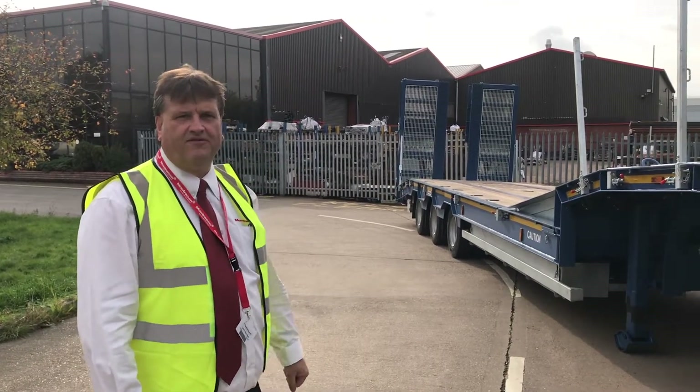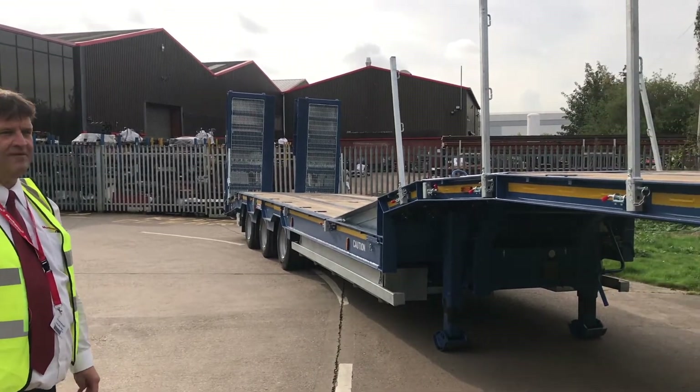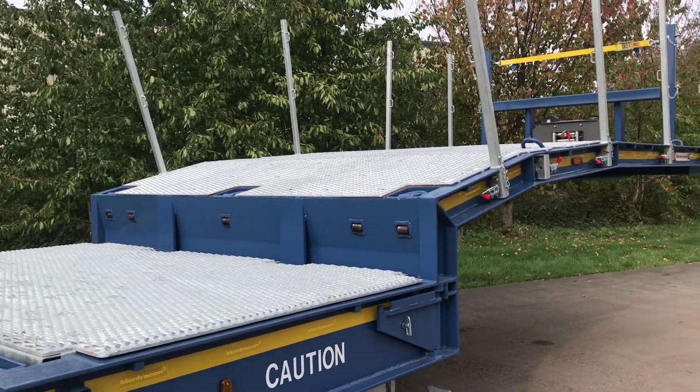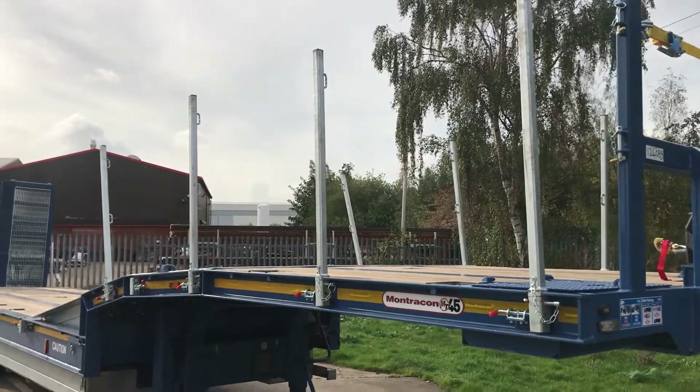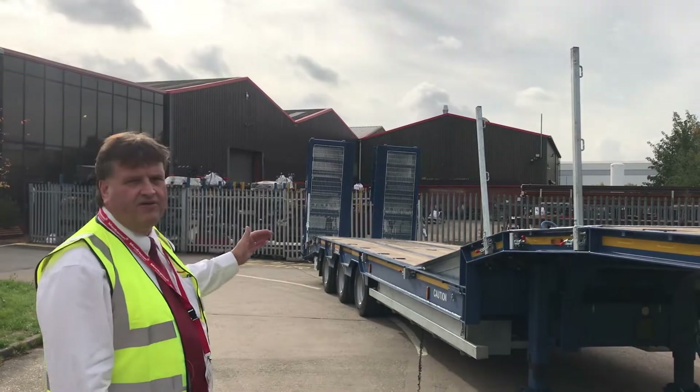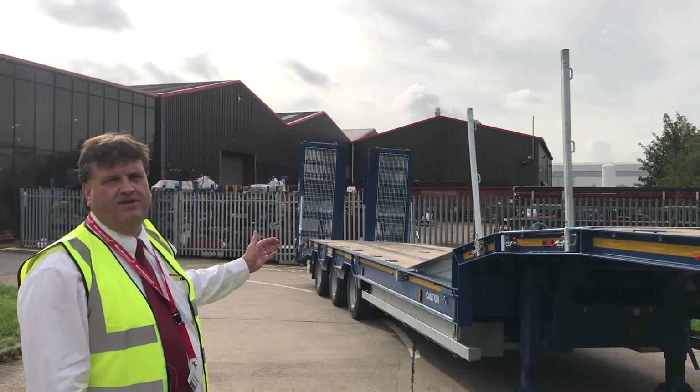This is the MT45, which is a unique product in the marketplace. It's dual-plated, 39 tonne or 45 tonne gross vehicle weight, with a low-profile neck and a 1500 air ramp, which is totally unique to Montercom.